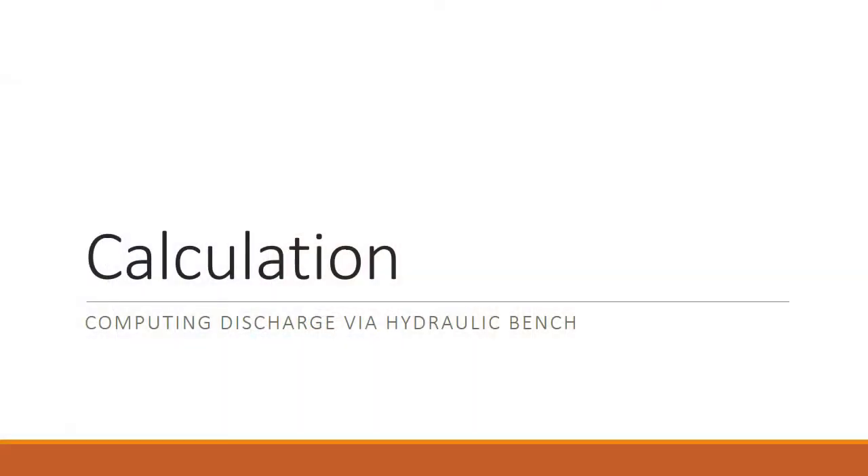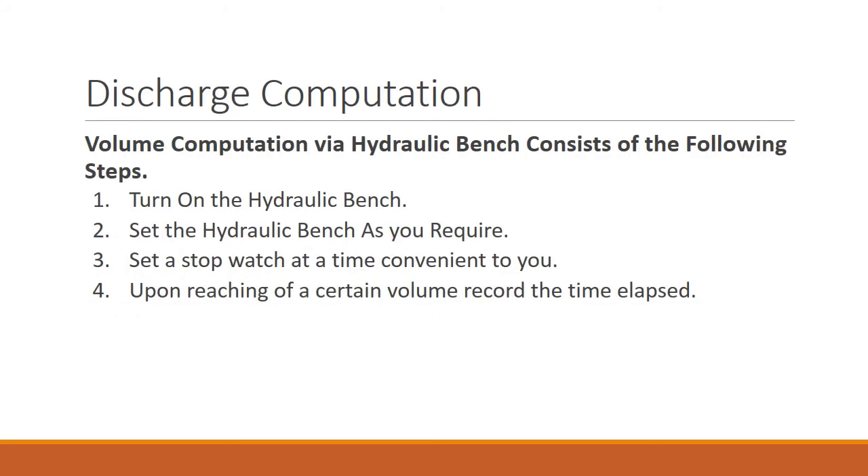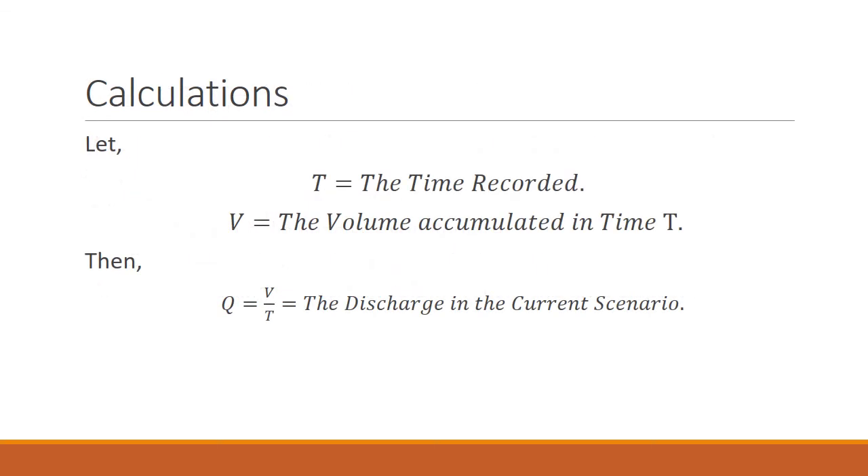Calculation: computing discharge via the hydraulic bench. The volume discharge computation consists of the following steps. First, turn on the hydraulic bench. Next, set up the hydraulic bench as required — for example, insert a weir in the weir carrier and set the flow amount using the flow control valve. After that, note a convenient starting volume from the side tube and scale and start your stopwatch. Upon reaching a certain volume reading on the side tube and scale, record the time elapsed using your stopwatch, then compute discharge using Q = V/T.